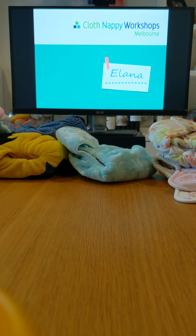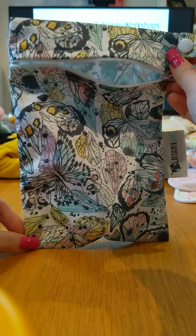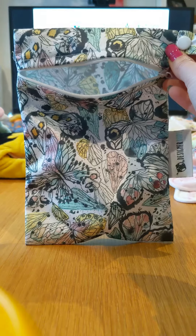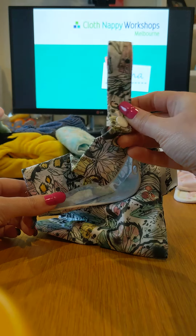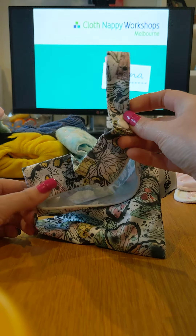Wet bags come in different shapes and sizes but they have the same main features. Here we have just one single nappy sized wet bag. They are waterproof and they often have sealed zips, so they keep the moisture in but that also helps to contain smells. A lot of them will have hooks like this so you can attach it to a pram, your nappy bag, or just hang them up at home.